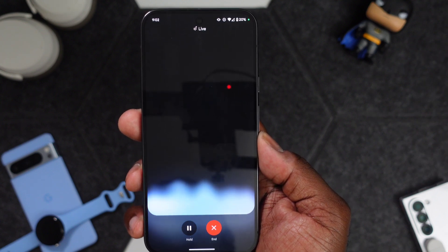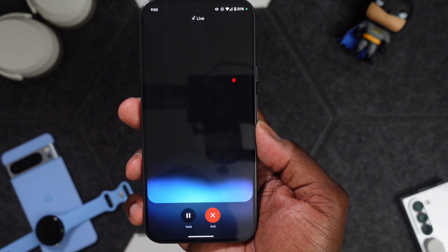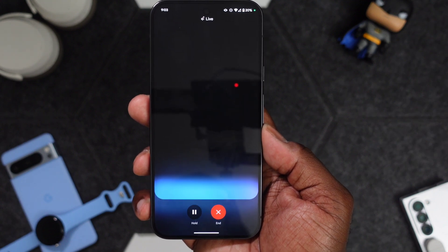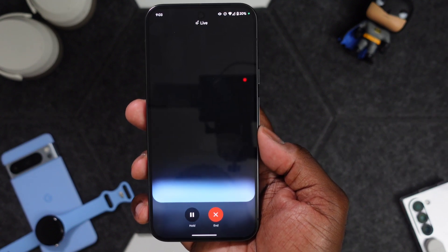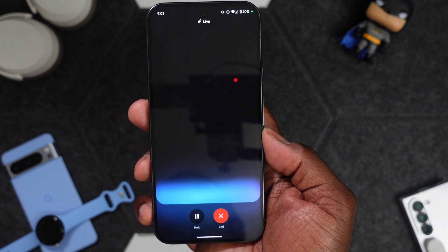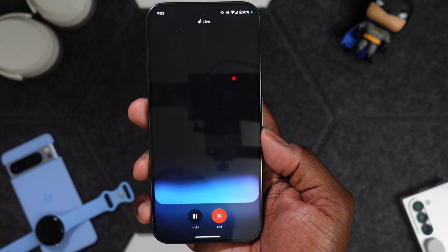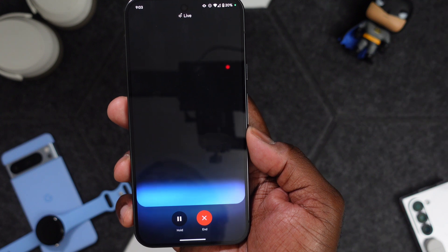I ask if it can summarize YouTube videos — it says absolutely, just tell it what you're curious about and it'll find the video and explain it. Then I ask: 'Give me directions to the closest cigar bar.' It says the closest is Studio 16 Cigar Lounge on South Madison Street in Athens. I tell it I'm heading to the airport after and ask for one that's en route — it asks which airport. I say Huntsville International.